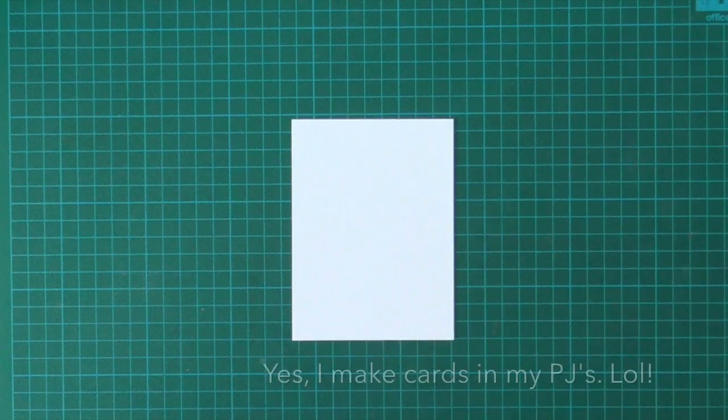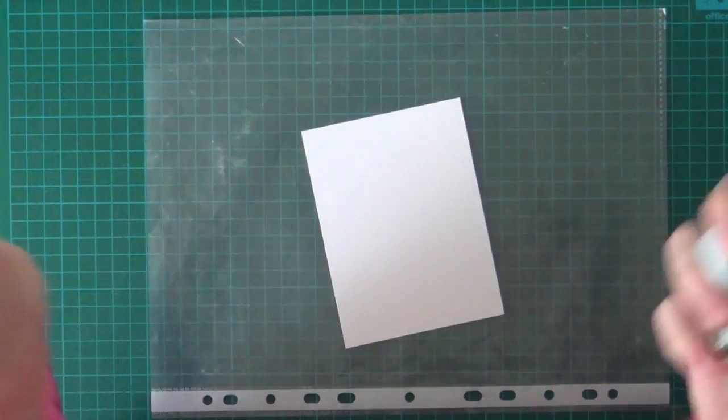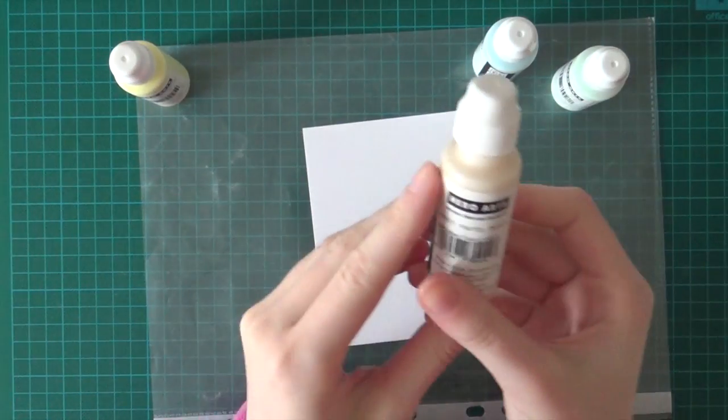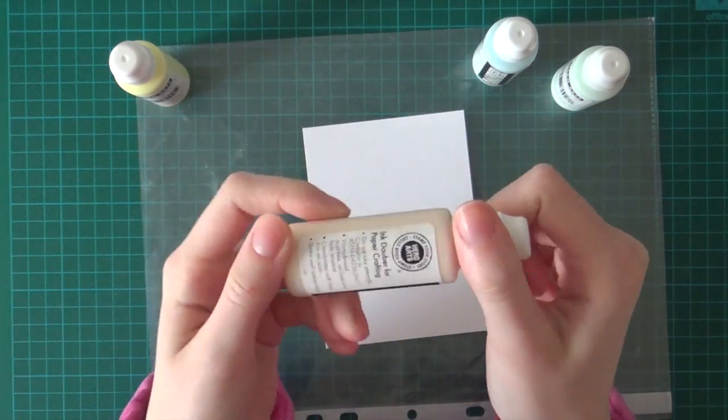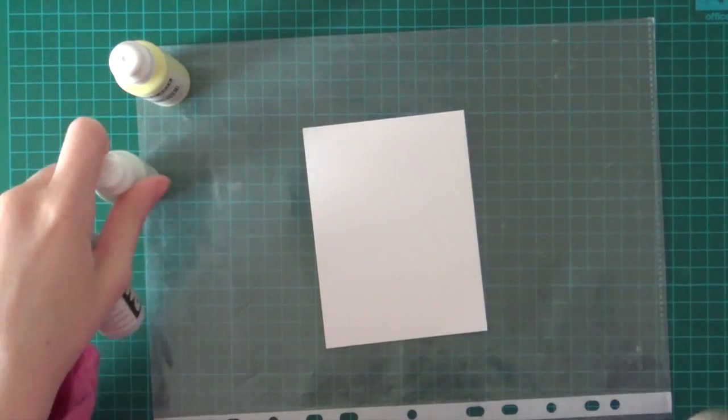And now I'm going to use the Hero Arts ink daubers. I showed you these in my whole video and now I decided to use them. So I'm first starting out with a Pastel Peach ink dauber from Hero Arts.